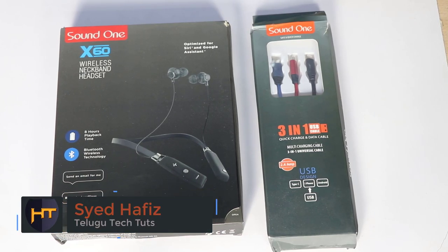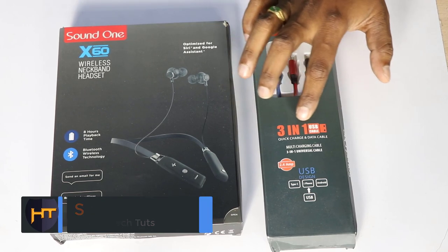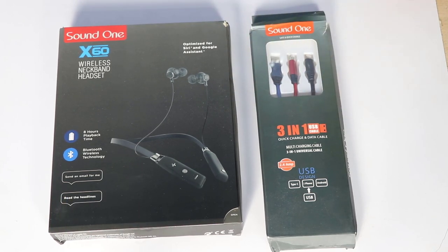Hi Friends, I'm Hafeez Mir from Telugu TechCube. Today we have a Bluetooth earphone with Sound 1 and a 3-in-1 USB cable. This 3-in-1 USB cable is also a giveaway.